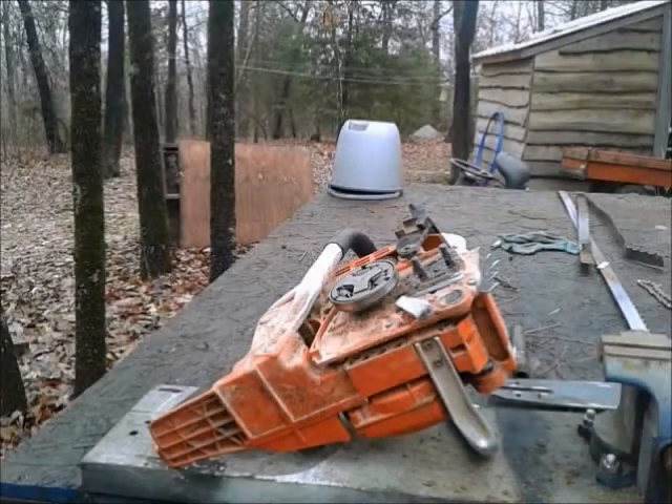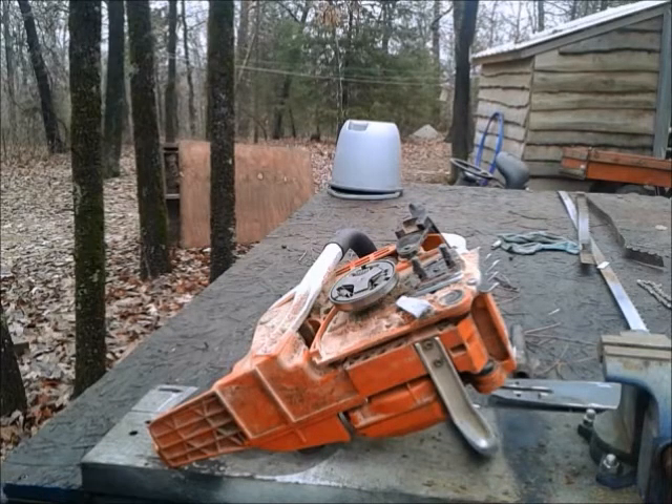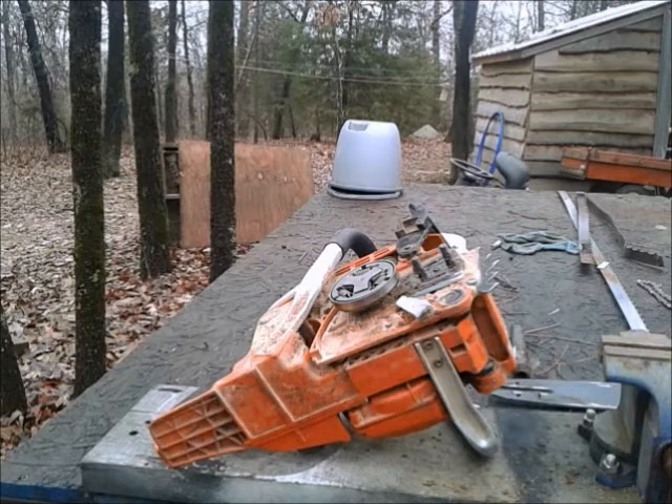Hi everybody, Arcee Rick here from the Arcee Homesteader channel. I'm going to do a little maintenance on my chainsaw today, and I thought you guys might want to watch how to do it. We're going to do a little bit of everything — just clean it up, grease the bar, and also sharpen the chain.